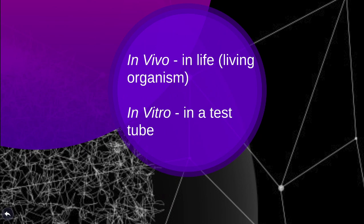Unlike many other methods that test how proteins interact inside a living organism or cell, known as in vivo, the pull-down assay is an in vitro technique, which means that the method is performed in a test tube.